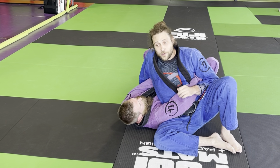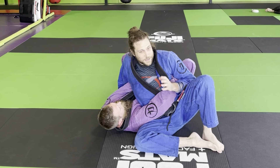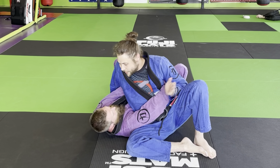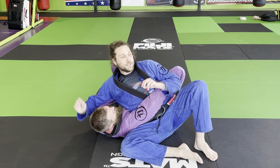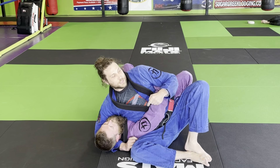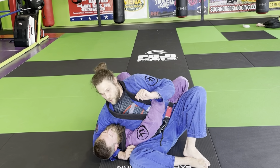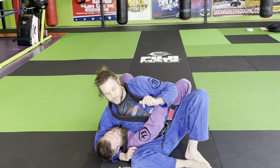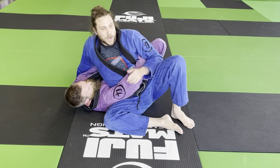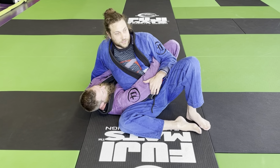I tell people: if you tap me while rolling I will verbal-tap every time as long as my mouth is available. Sometimes it's covered up. People need to be careful — loud room, music playing, another class going on, and this person's tearing their shoulder off. Tap fast. Come on quick with these things, so be careful.